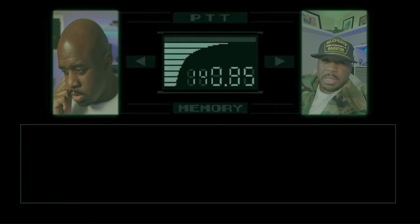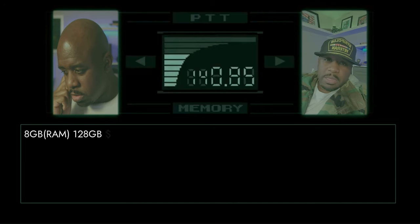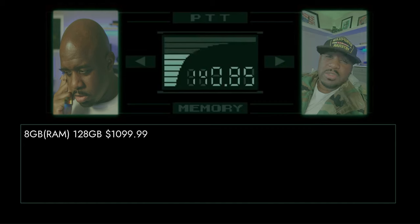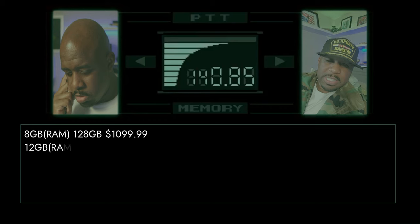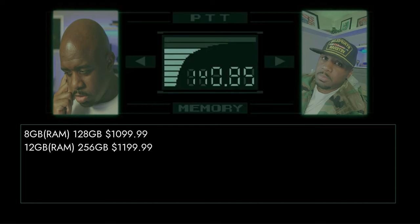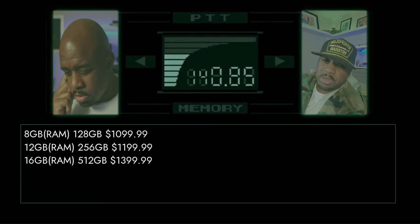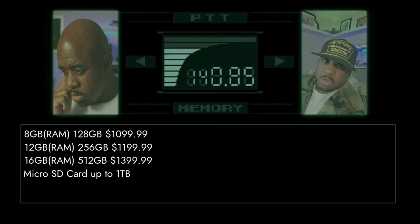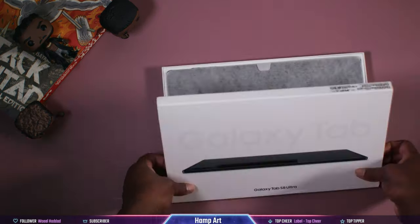The 8GB RAM / 128GB storage model starts right at $1,100 — that's the one I got. The 12GB RAM / 256GB storage model starts at $1,200. And then the big boy, the 16GB RAM / 512GB storage model, will run you about $1,400. But don't forget you can always use a microSD card to add up to one terabyte of additional storage.